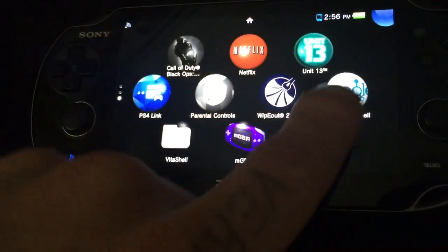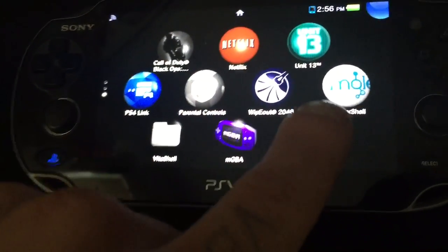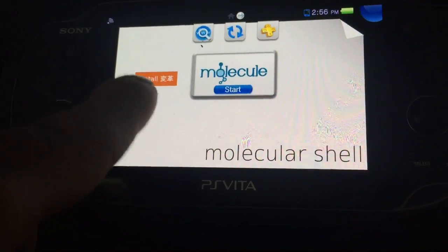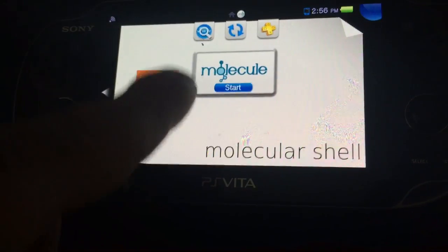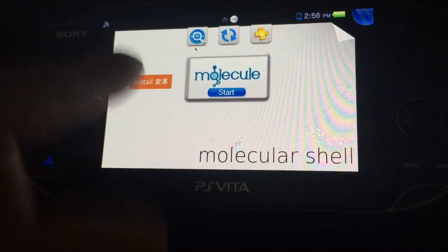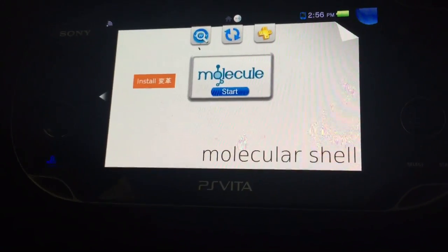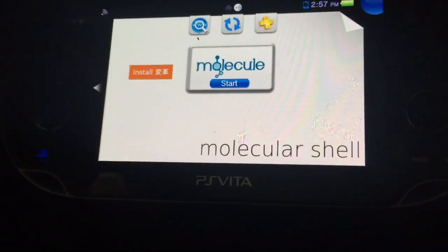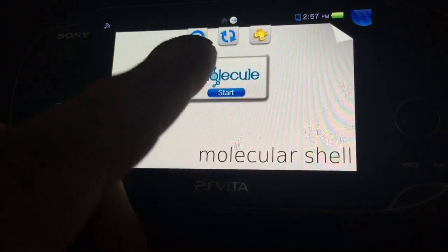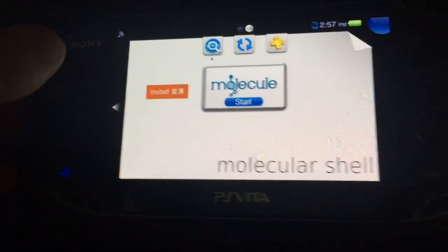Once you have the molecular shell installed, open it up and just hit start. This install button is simply for if you reboot and already have it installed — it stays there. You just click that install button and it will redirect you to go.henkaku.xyz so you can install the patches and have it work again. Just make sure you never update off of 3.60.